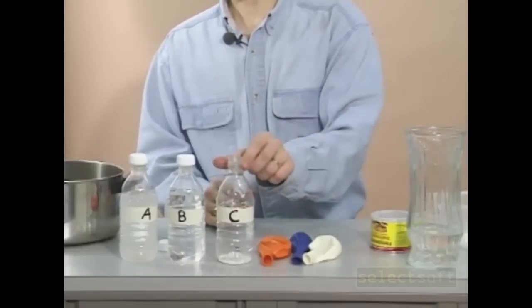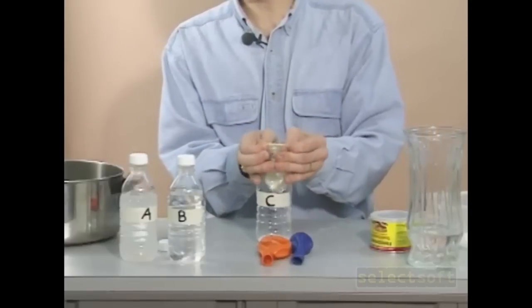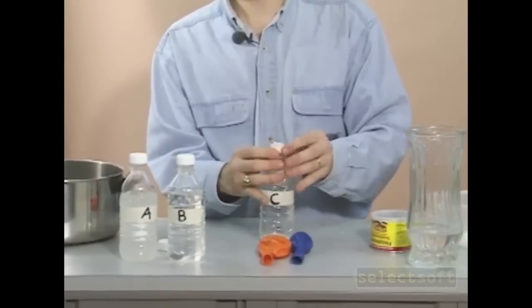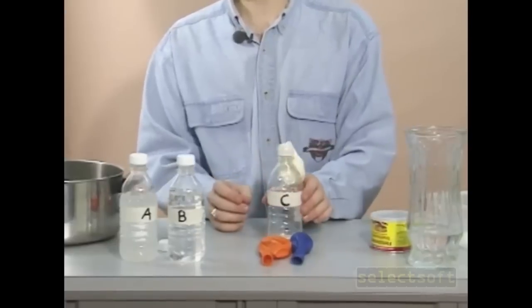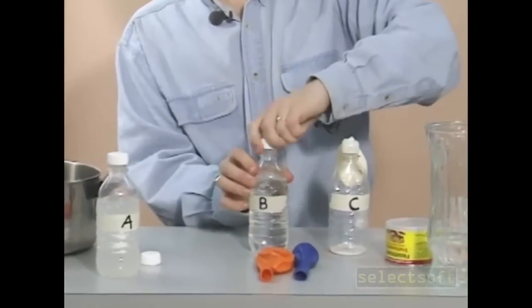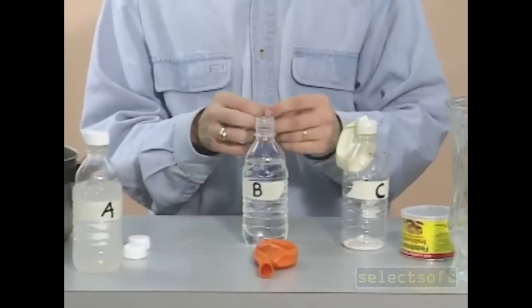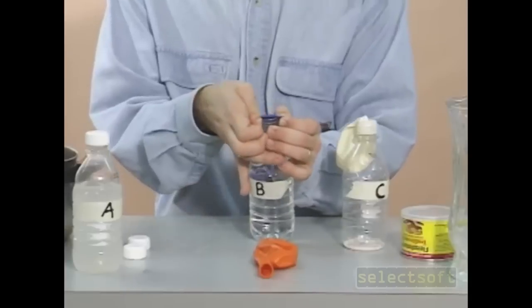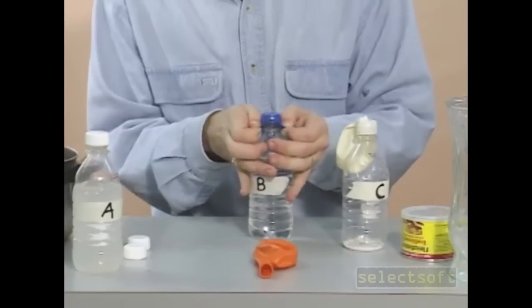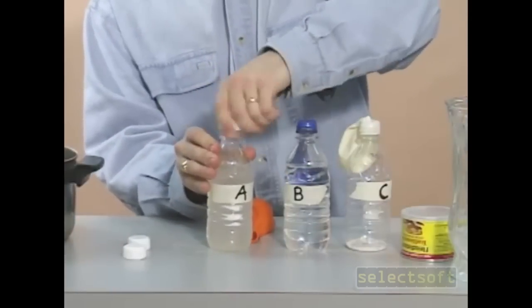Now take each of your bottles and put a balloon over the top, making sure that it fits nice and securely over the top of the bottle. And finally our last balloon on bottle A.